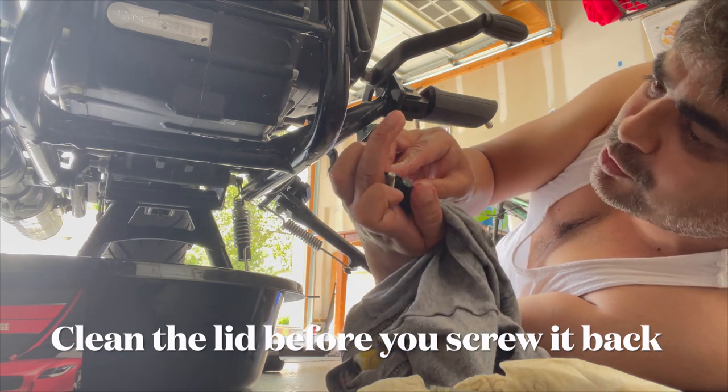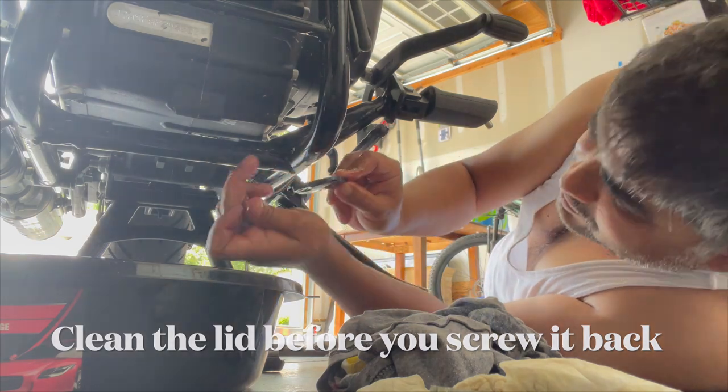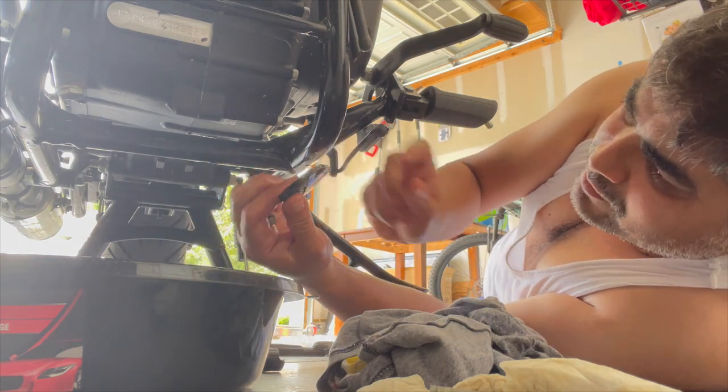After that we just pour some oil and we're good to go. This is the easiest thing you can do when you have a bike.